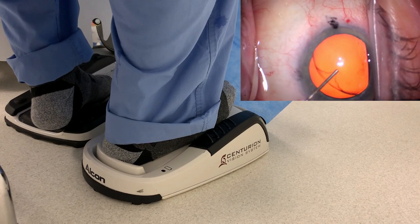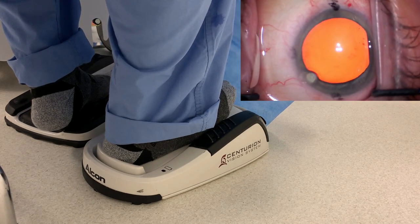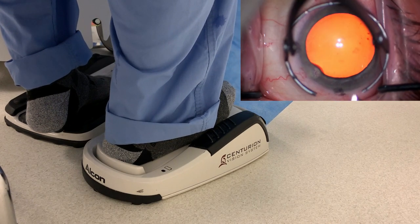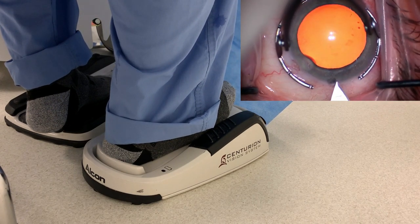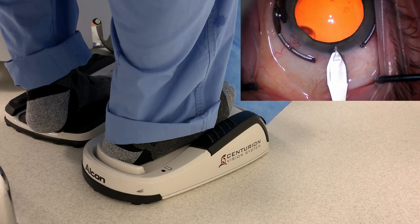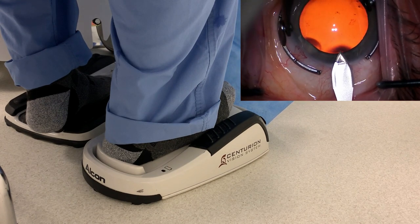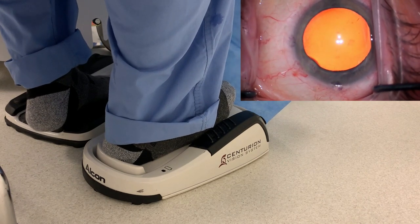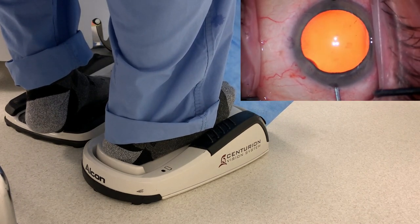Beginning of the case, there's not a lot of foot action. We're just making our paracentesis. We filled the eye with viscoelastic. Here comes the main incision — the feet aren't really doing much. Notice how the left foot is sitting on the footrest between the focus and the zoom, and the right foot's on the phaco pedal, but not actively depressing it.